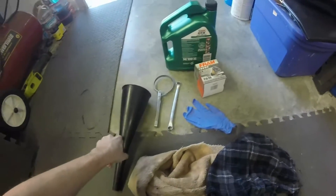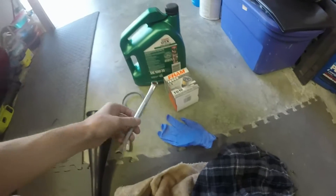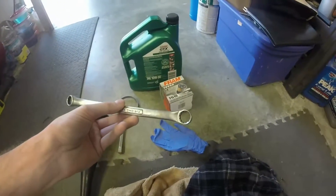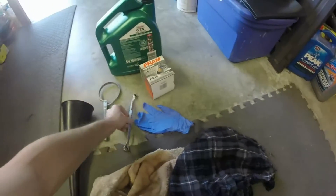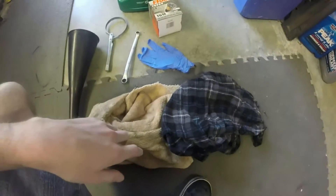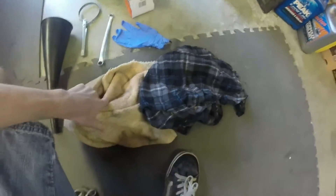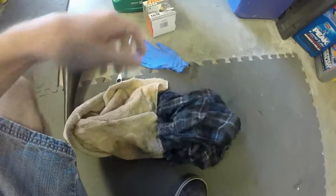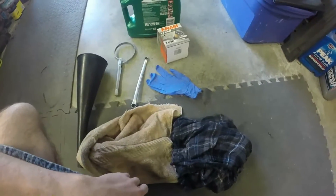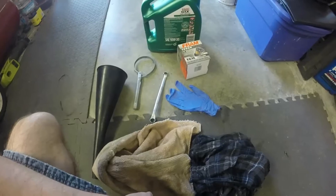Here's what you'll need: a funnel, an oil filter wrench, another wrench — 9/16 for the drain bolt — five quarts of oil, an oil filter. I would recommend some gloves as it gets messy, and also some rags. Also not pictured is an oil pan to catch all the dirty oil.